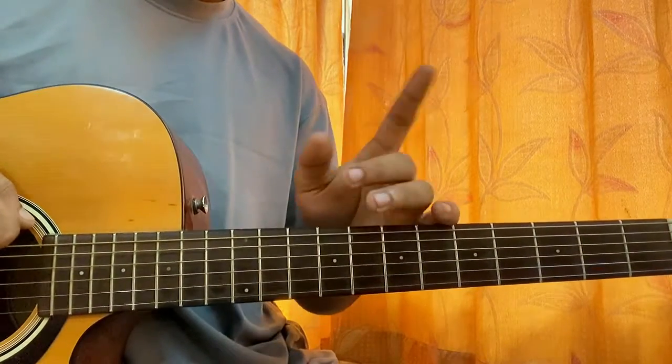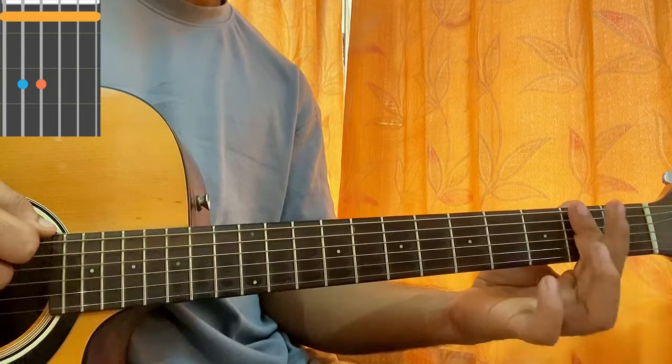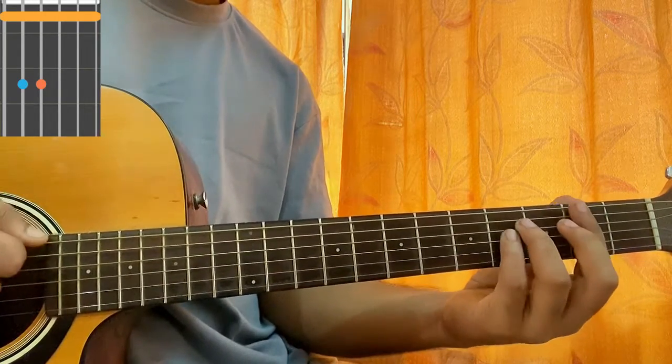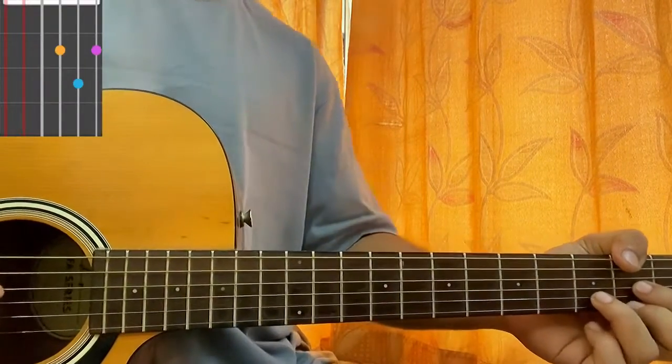It starts off with an F sharp minor. For this, barre at the second fret with your index finger — maybe have your middle finger assisting you to press it harder. Now put your ring and pinky on the fourth fret of the A and D strings.